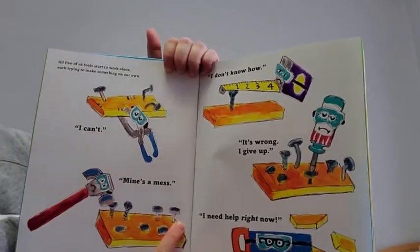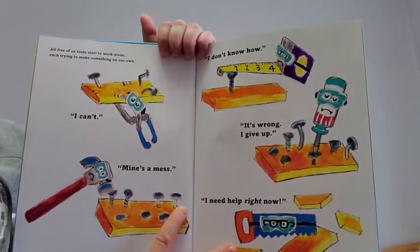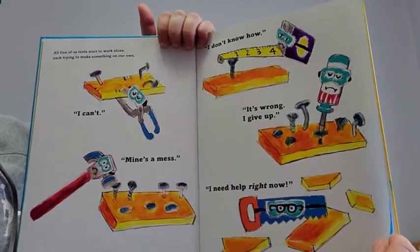I can't. Mine's a mess. I don't know how. It's wrong. I give up. I need help right now.